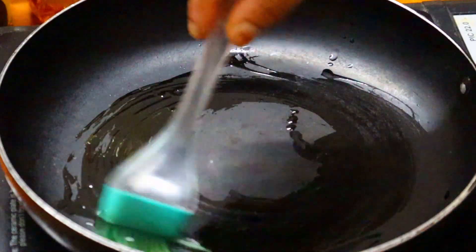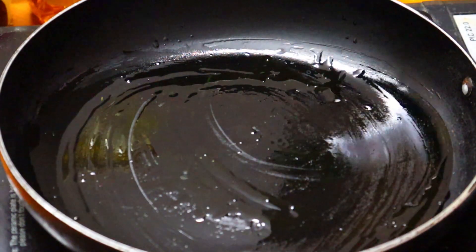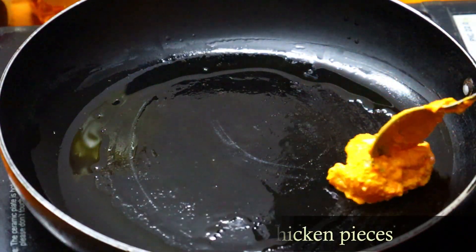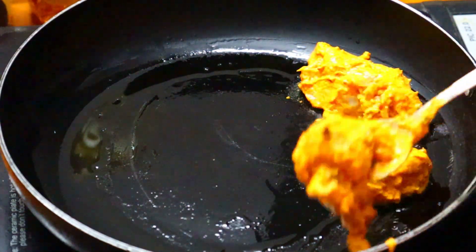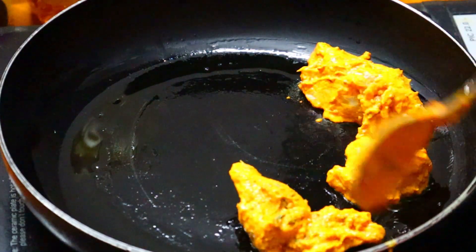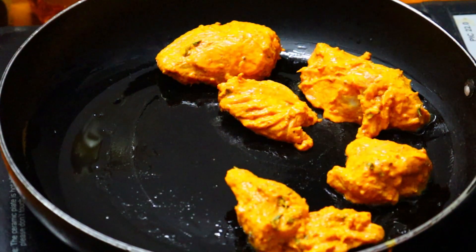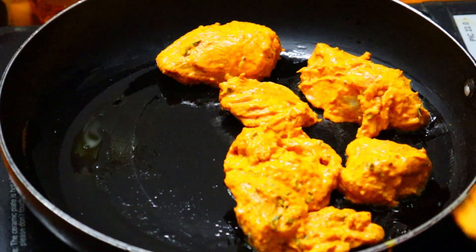Brush the powder into the cream, then boil in a cup of water. Stir the chicken to make sure it is cooked. Cook on low flame for about 40 minutes.